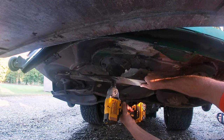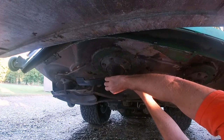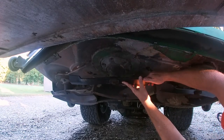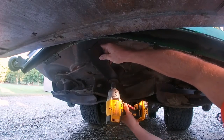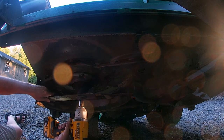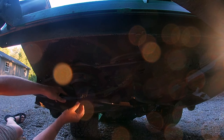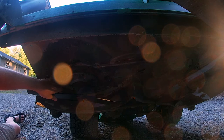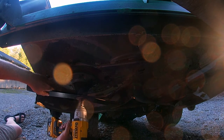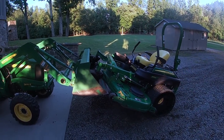Let's get the other two blades put on. The blades are changed, and now I'm going to reverse the process and just lower everything back down nice and gentle, and then we'll go do a test run and see how she cuts now.